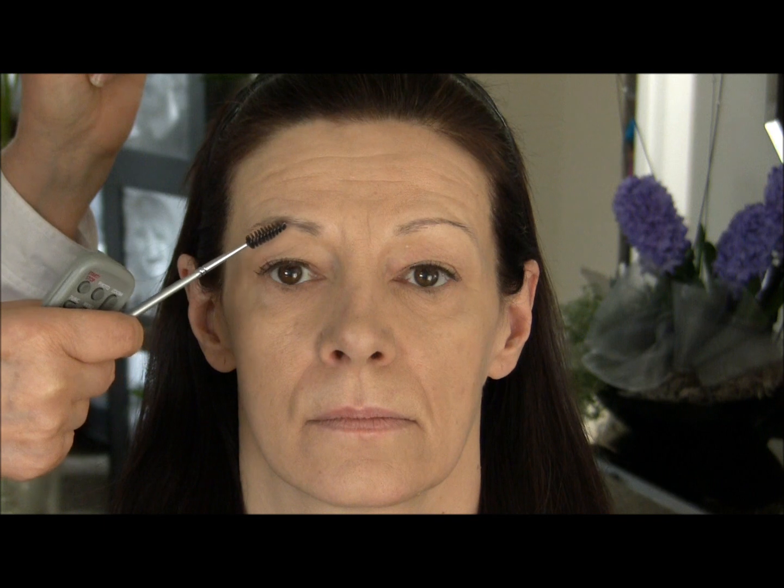Hi, I'm Sharon Danley with another two-minute tip. Today we're going to be working on the over-plucked brow with a simple and easy technique. This is my model. As you can see, her brows have been over-plucked, especially right inside here.